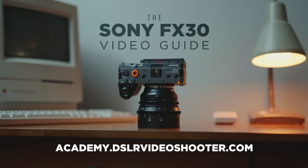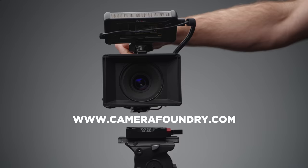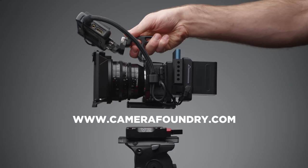No gear manufacturers or companies are sponsoring this video. This video is supported by those of you who have purchased my camera guides, LUTs, and gear. Check the links in the description to learn more, and thank you guys so much for the continued support. So let's kick things off by talking about the pros of the system, then we'll dive into the gear.